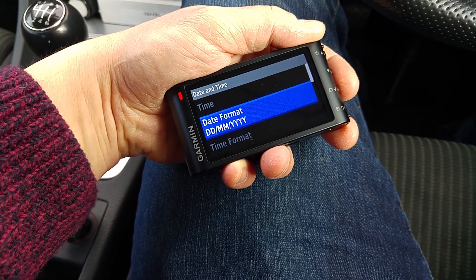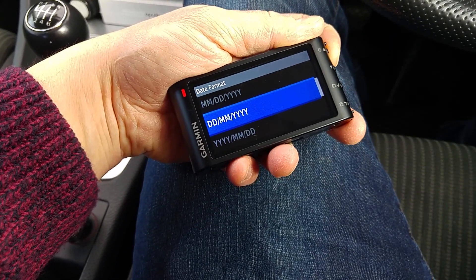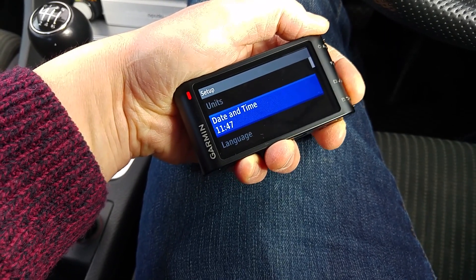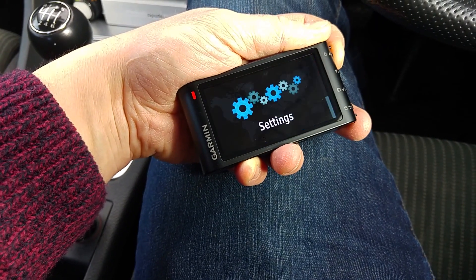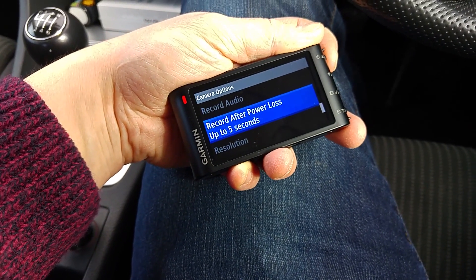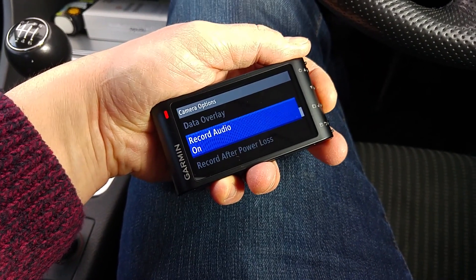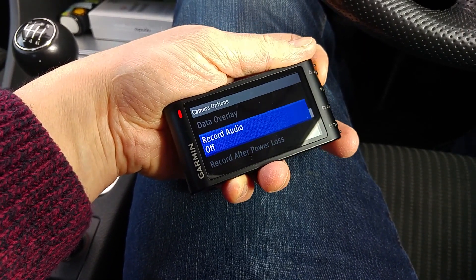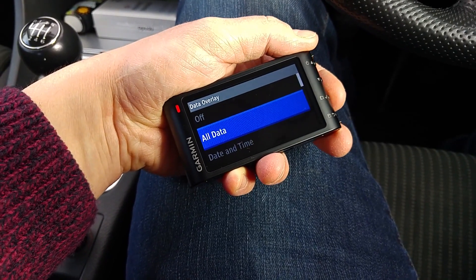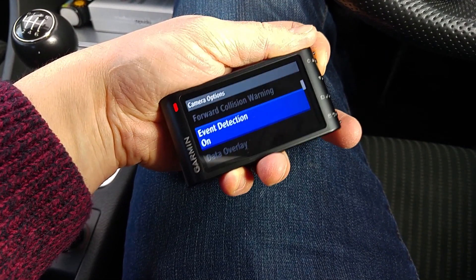The date format is adjustable, which is good because some countries have month/date/year, some have year/month/day, and in the UK we have day first, then month, then year. You can also set 24 hour format. Under camera options: forward collision warning on or off, resolution, record after power loss - useful if you've been in an accident and it's disconnected the power - record audio on or off, data overlay where you can choose date/time, location and speed, or everything, and event detection on or off.